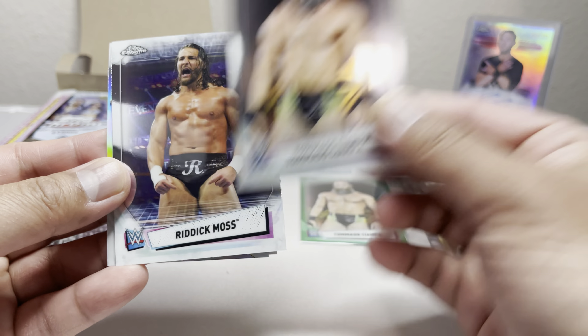So far we've only got one numbered card, one autograph, and that's about it. We got Mandy Rose, Keith Lee, Jeff Hardy, Drew McIntyre, and a Mandy Rose refractor — nice. Then Arturo Ruas, Peyton Royce, Big E, and a Jeff Hardy refractor.